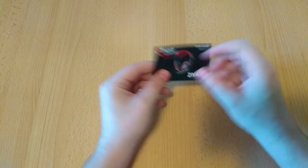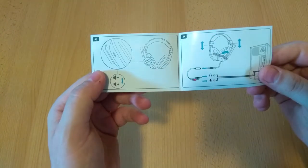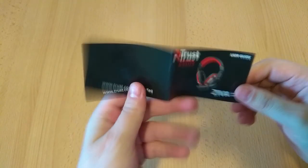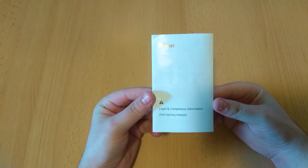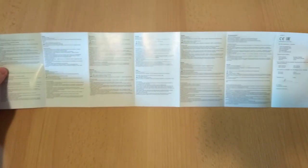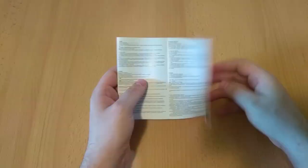First we are going to check out the included documentation. The first part is this basic user guide, showing us how to assemble the headset and the included cable, as well as how to connect the headset to the PC. Next in line is a leaflet containing some legal information like warranty information in a bunch of languages. We are not going to linger too much here, so let's move on to the next item.